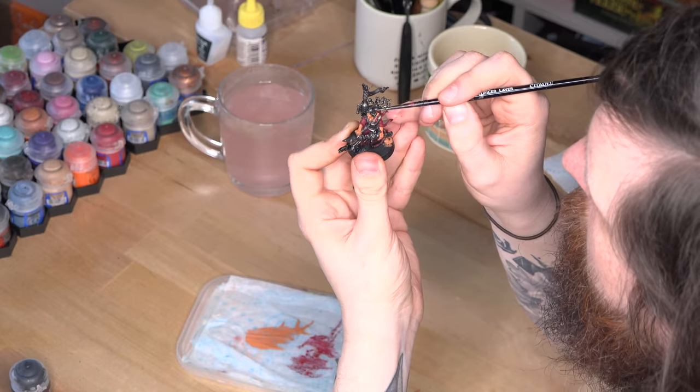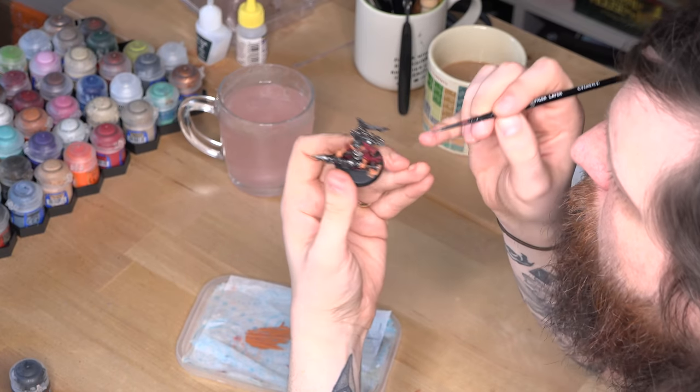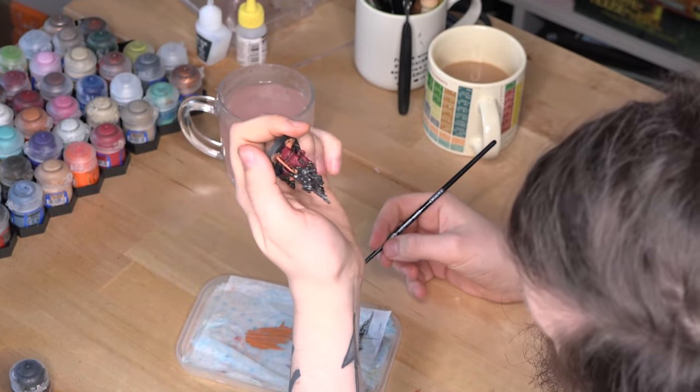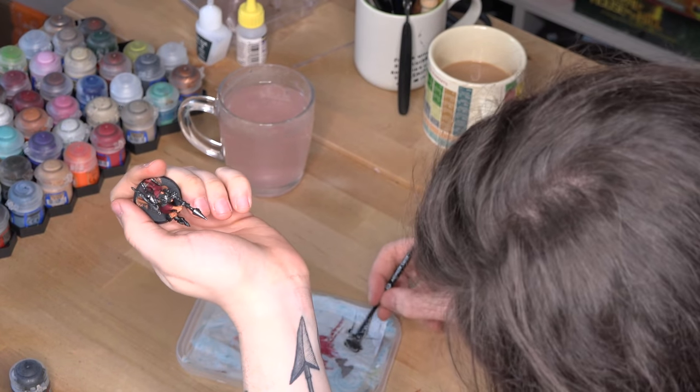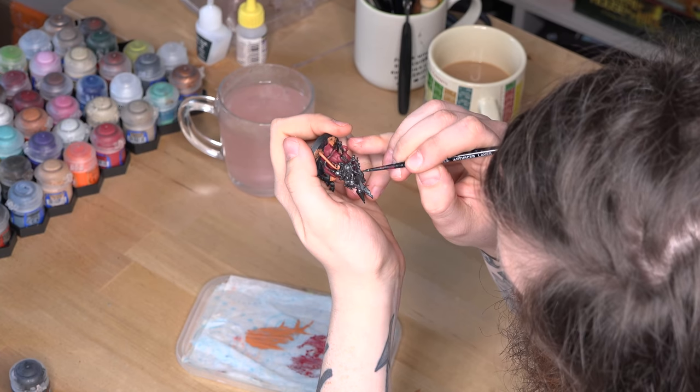I'm by no means an expert. I only started painting miniatures two or three years ago, and believe you me, I have next to no artistic talents ordinarily. But I do know enough to get you started, so without any further ado, here's a very basic guide to painting miniatures.